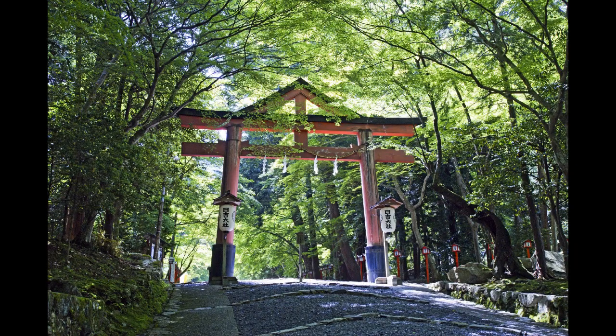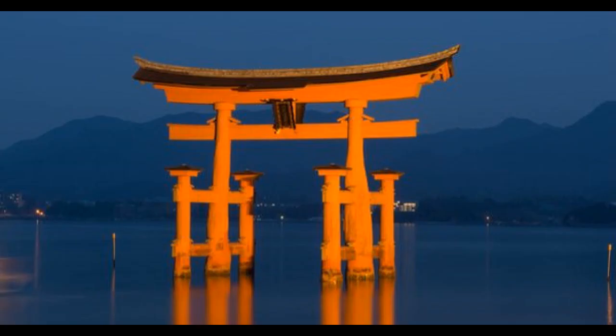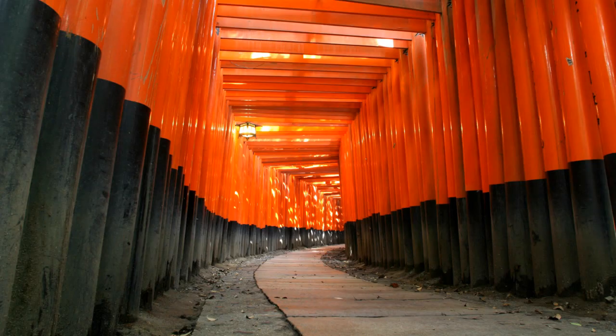Hi everybody! In this video we're going to show you how we built a torii gate for our Japanese themed backyard. Torii gates are traditionally found at Shinto shrines, and passing through the gate symbolizes the transition from the worldly to the spiritual. These are examples of the many styles of torii gates.